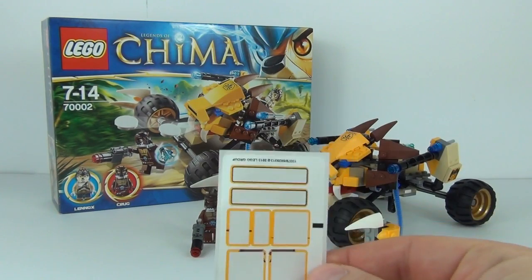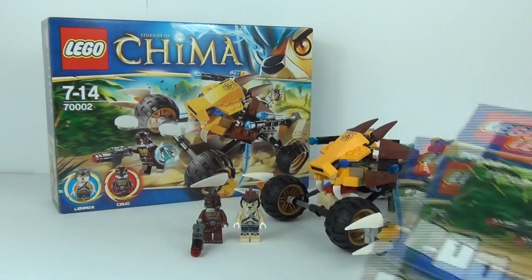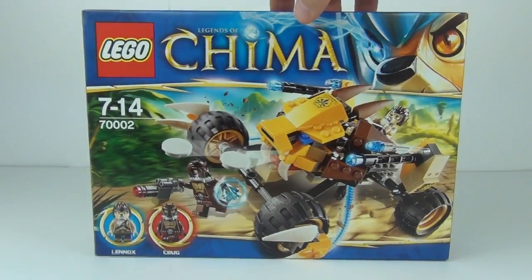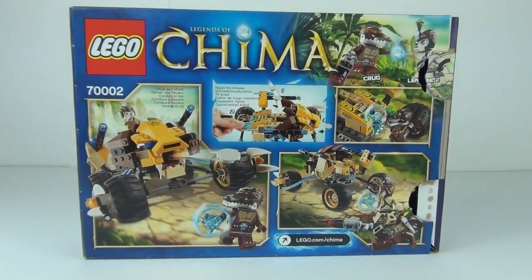You do get 1 sticker sheet with this, with about 7 stickers on there, and we do get 2 instruction manuals. Here is the front and the rear of your box.